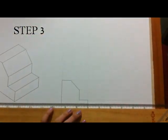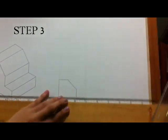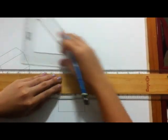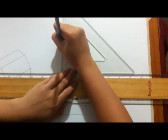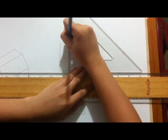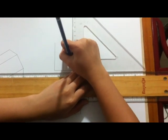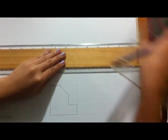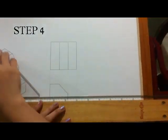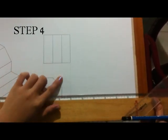Draw the top view. Use the vertical projectors to fill in the visible features. Project from the top view back to the front view. Use the vertical projectors to fill in any missing features in the front view.